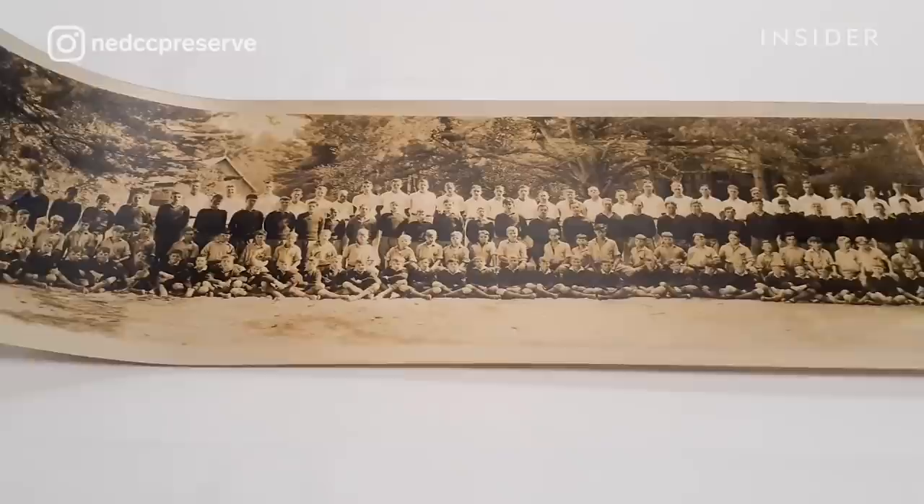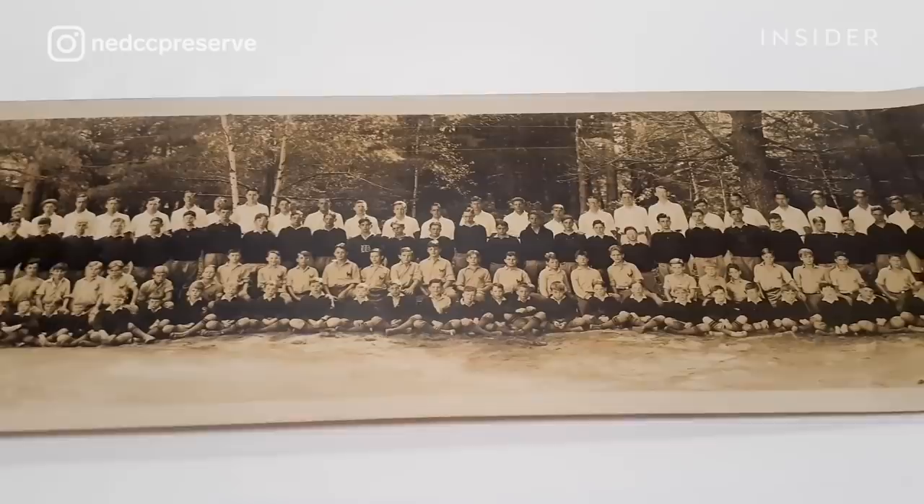The photograph is a panoramic format, and these are usually taken for groups at conferences. Here we see a boy's camp.